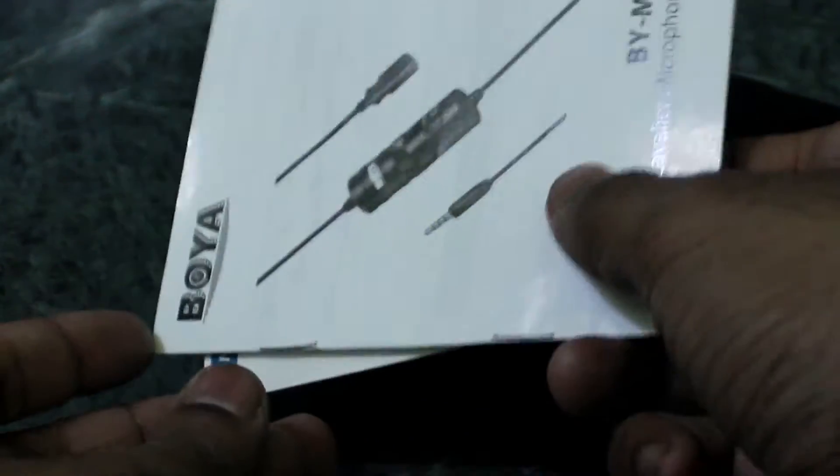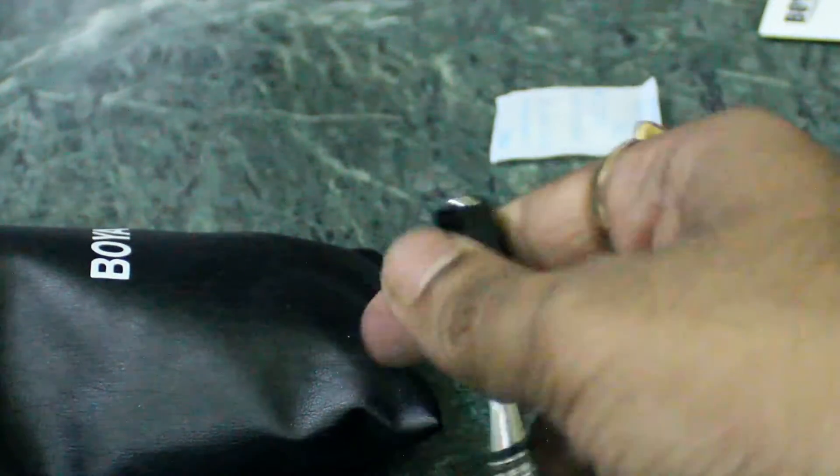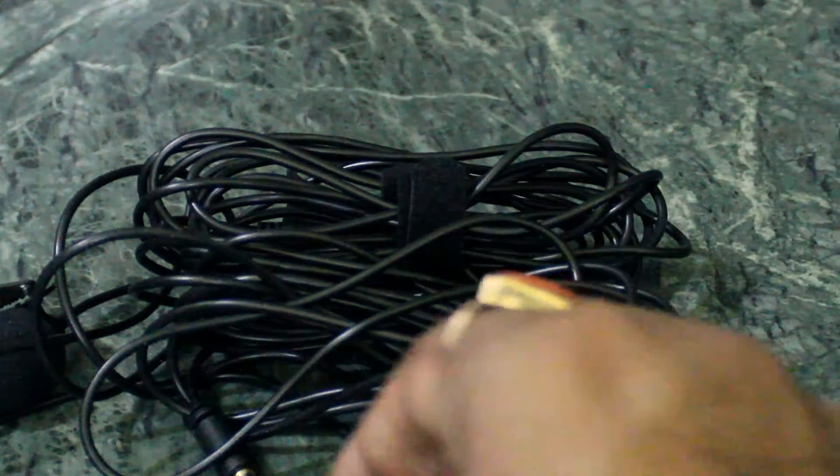These are all the components. This is the quick start guide — let's keep that to the side. This is the mic inside, and this is the adapter given as an extra attachment. There is also a cover. The long cable is around 6 meters in length, and a clip is given so you can attach it to your shirt for recording. The main benefit of this mic is its noise reduction — it greatly reduces noise at a very cheap rate.